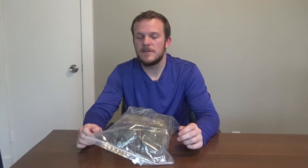Howdy y'all. Welcome back to Zeman Outdoors. Today I'm going to do an unboxing and review of the Libes — I think that's how you say it — Libes solar green feeder lights.